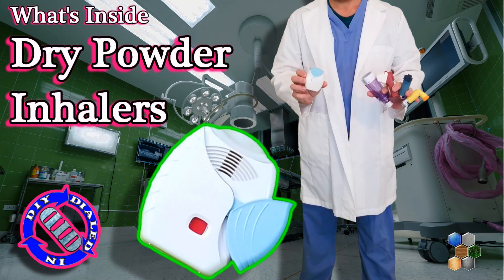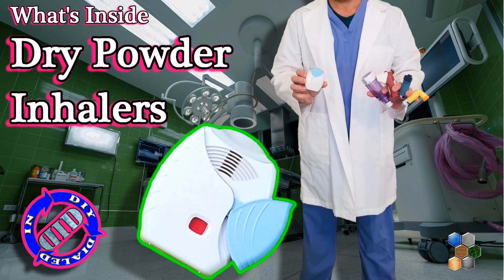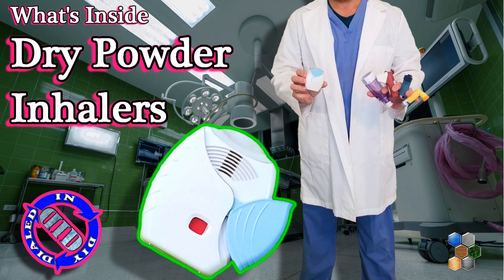Welcome back! Today on Dialed In DIY, I'm gonna take an advanced piece of medical tech and rip it apart.